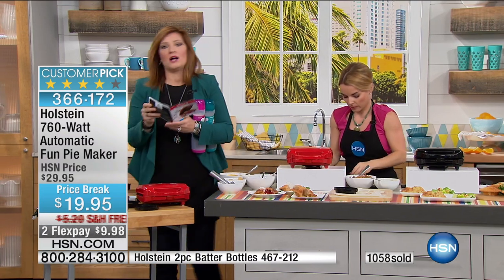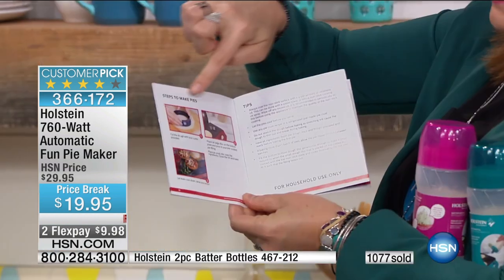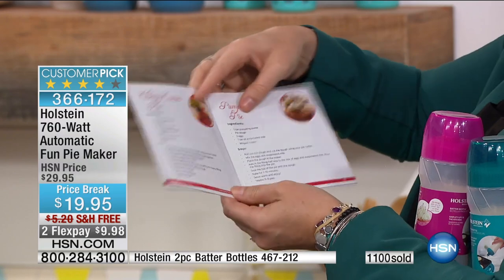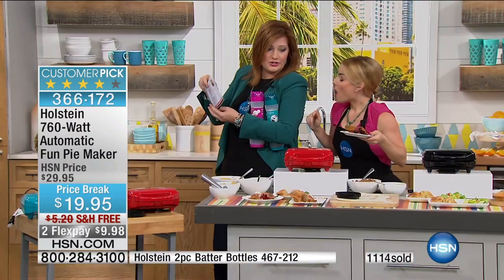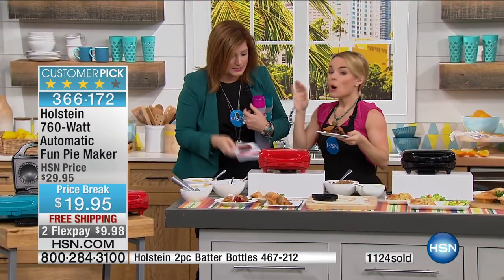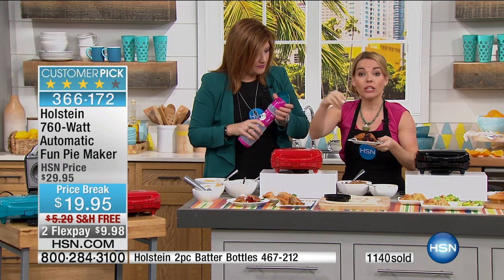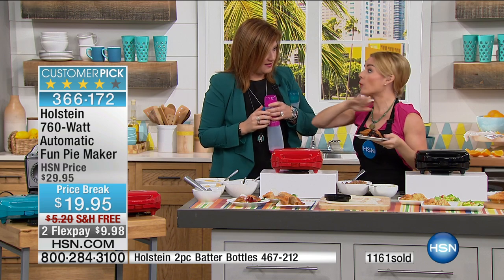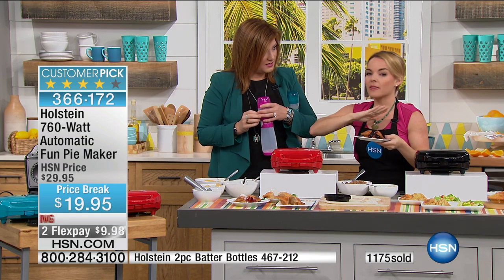If you're watching and thinking you can't absorb all this — when you get the manual at home, there are just three steps to make the pies, plus tips. You get apple pie, cherry cream pie, pumpkin pie — think about Thanksgiving. Check out Pinterest too. For pumpkin pies and pecan pies, leave the top off and they'll come out perfectly browned and beautiful. Give them about three to four extra minutes since they don't have a top. For just $9.98 you get this amazing pie maker.